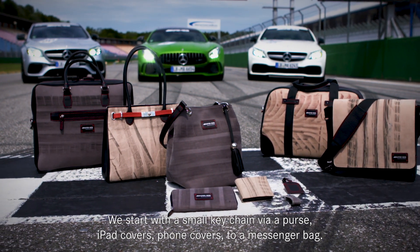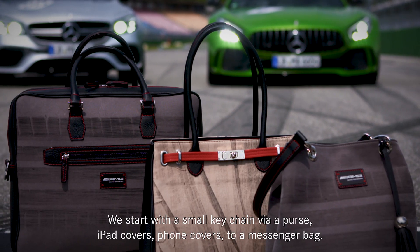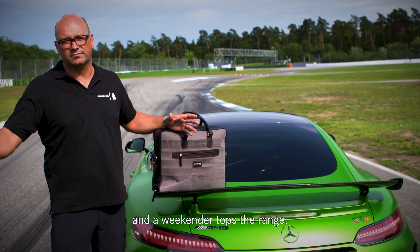Wir fangen an bei einem kleinen Schlüsselanhänger, das geht über ein Portemonnaie, über ein iPad-Cover, über ein Telefon-Cover, bis hin zu einer Messenger-Bag. Speedweek ist eine kleine Sporttasche, das hier ist eine Laptop-Tasche von uns und das geht bis hoch zum Weekender in der Größe.